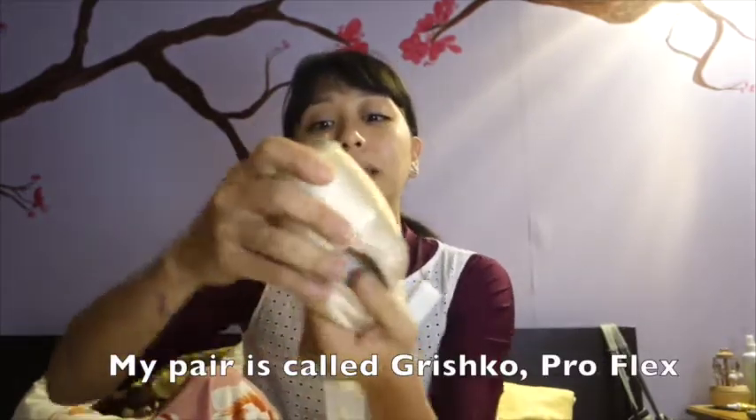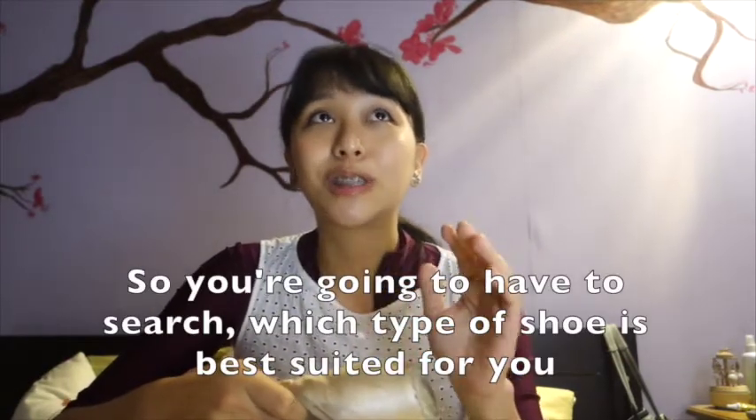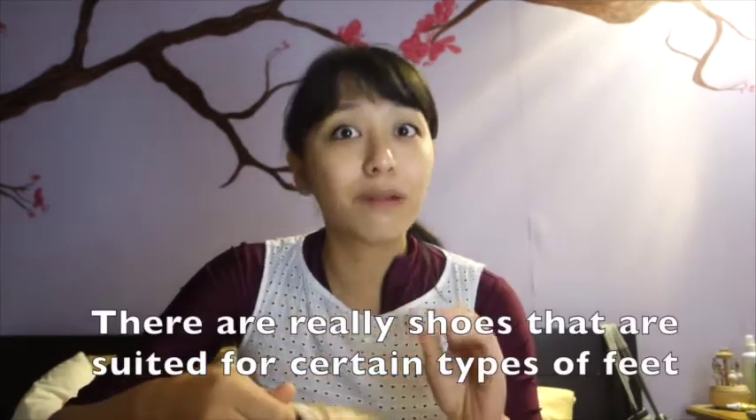Teacher's pair is something that is Pro Flex, so it depends per shoe. You're going to have to search which shoe type is best suited for your feet. There are really shoes that are best suited for certain types of feet.